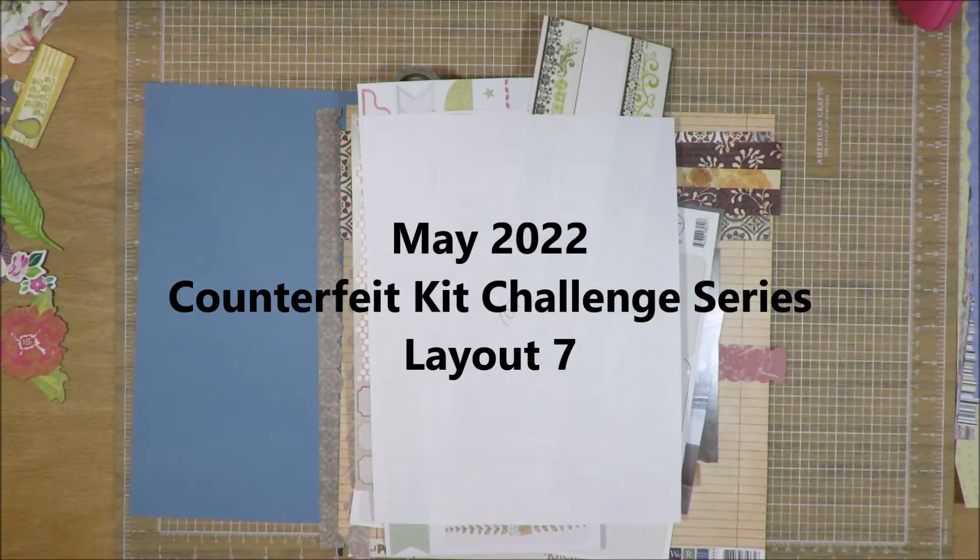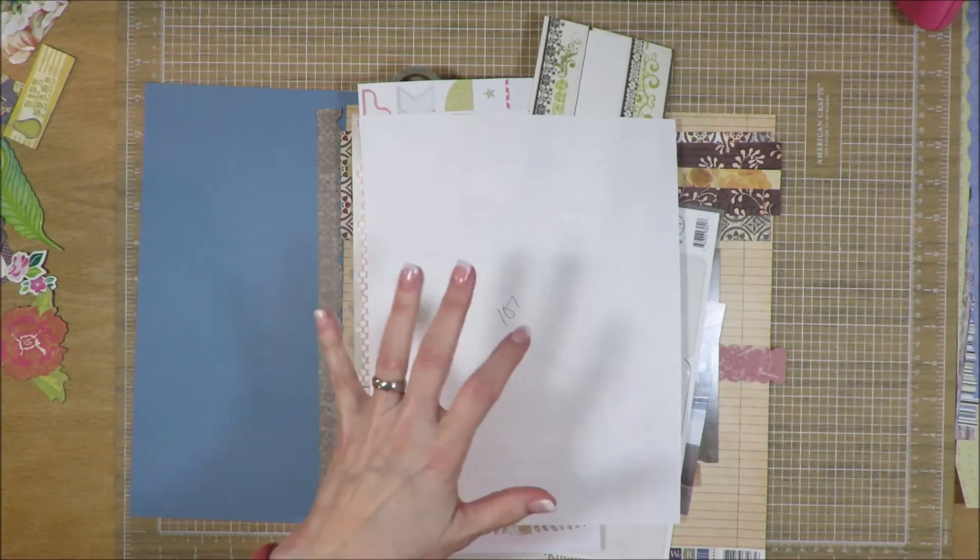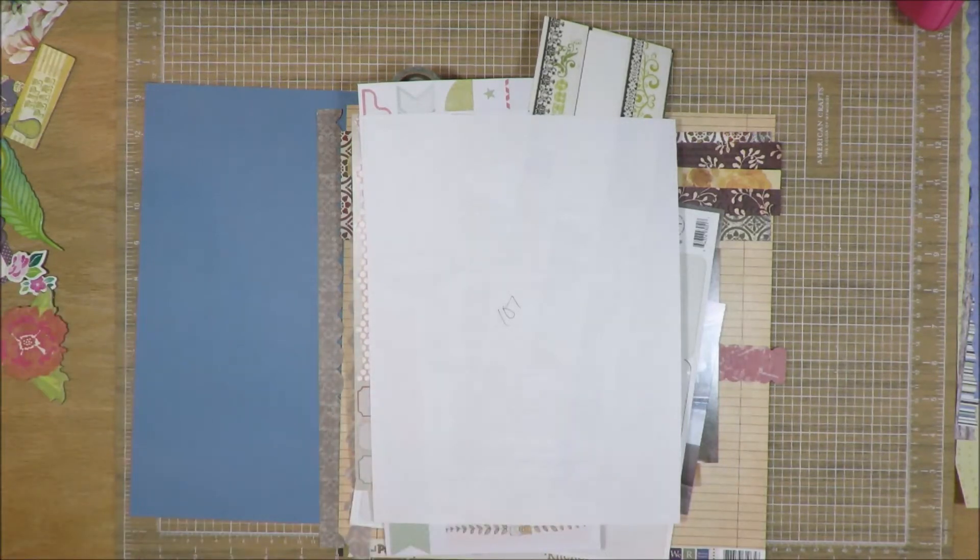Hi friends, it's Julia. I am here with my Counterfeit Kit Challenge Series Day Number 7 and Layout Number 7. This is the final day of the month for my May series. I will be having more layouts made with this kit with the same papers in the coming months, probably in July.